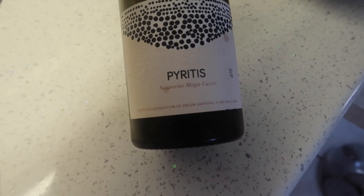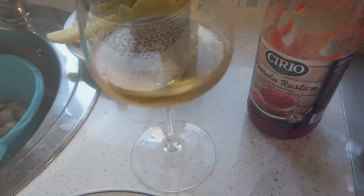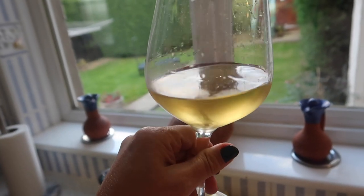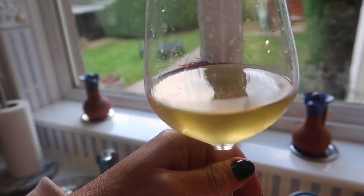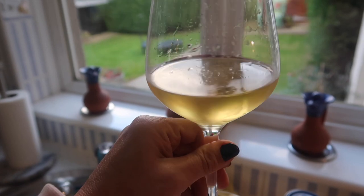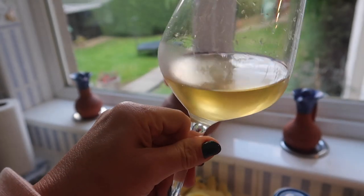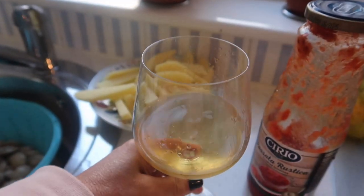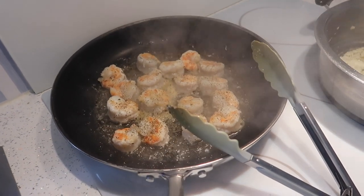This is the wine Rico is having. When we first looked at it we thought it was corked because of the color, but it definitely wasn't corked — it was our job to know if a wine was corked or not. Now it's time to fry up the prawns — they were obviously raw.